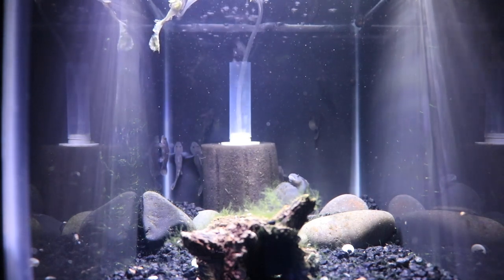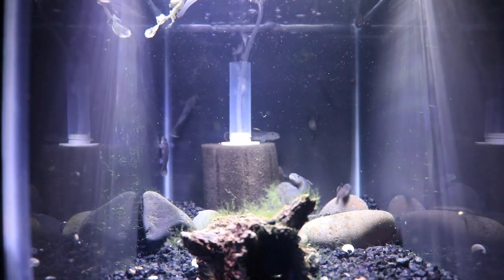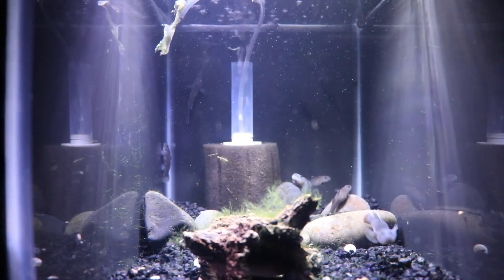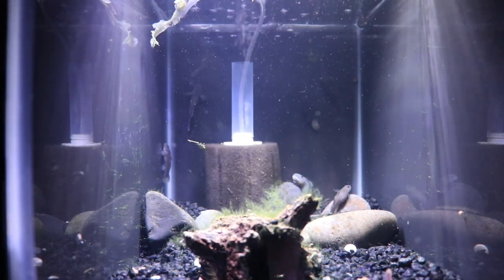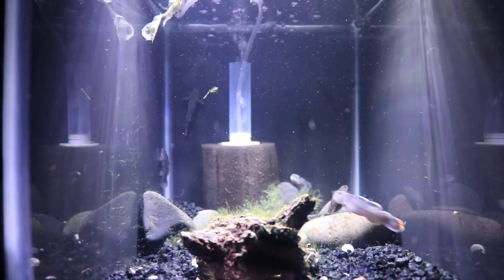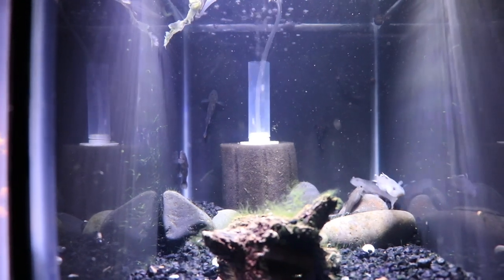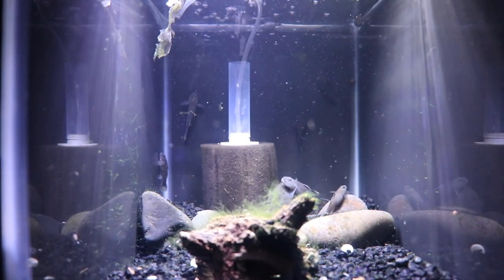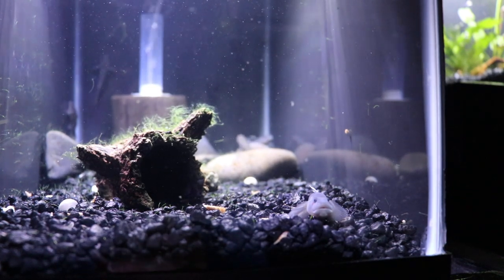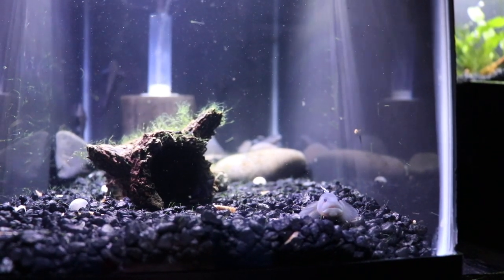Moving on over to the 10-gallon tanks — this is probably the best 10-gallon we have. These are Rhinogobius henchuensis, a really super cool freshwater goby. I haven't been able to breed them yet, but they're now showing behaviors they hadn't shown before: an incredible urge to dig by the sponge filters. The males are quite a bit larger than the females. They display by opening their mouth and doing a little wiggle, and they've got this really nice white part to their dorsal fins. Lots of personality, not shy — when it's time to eat they all stick their bellies to the front of the glass and wait for food.